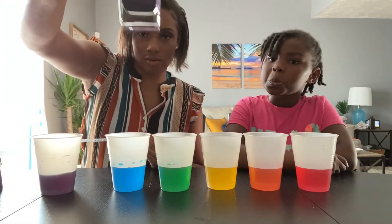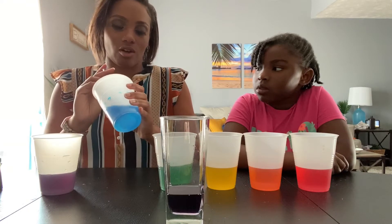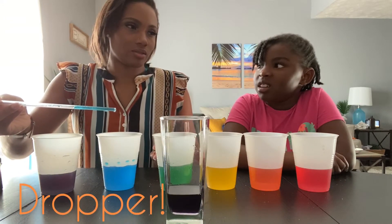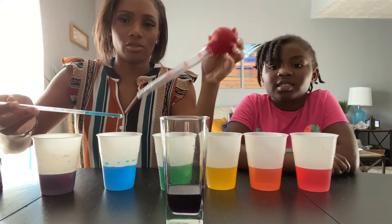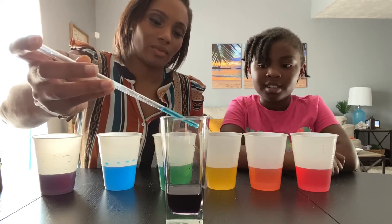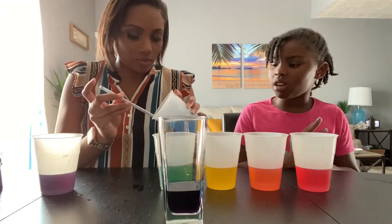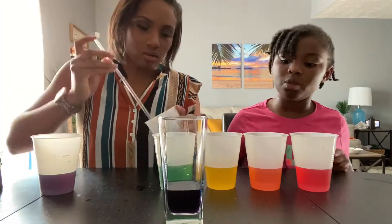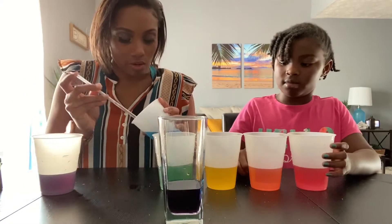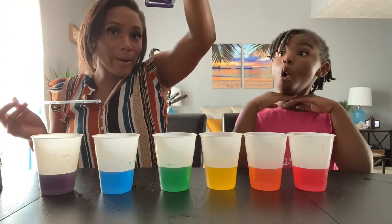It looks darker in the video, but there we go — we have purple. We're going to try to use a straw to carefully layer the colors. It looks like a much lighter purple on top. Oh! Oh man — it's working!